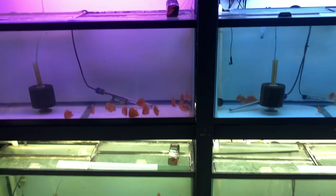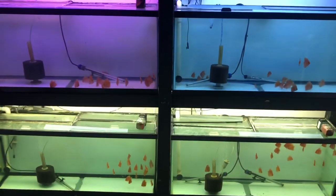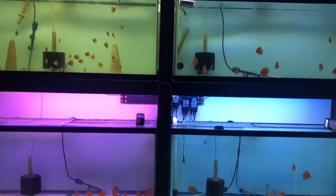Without further ado, let's go through some of the tanks and I'll show you some of the fish I have growing, some stuff I have for sale, and we'll go from there. Here is a lot of growouts, as you can see, from several different pairs.